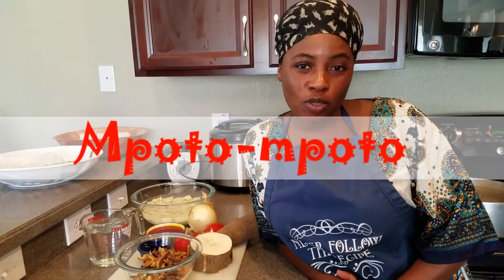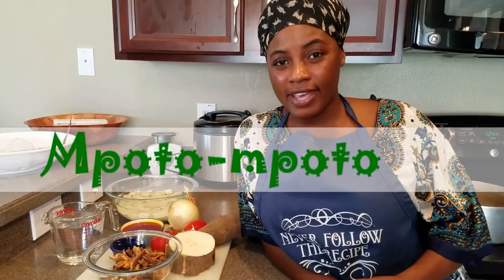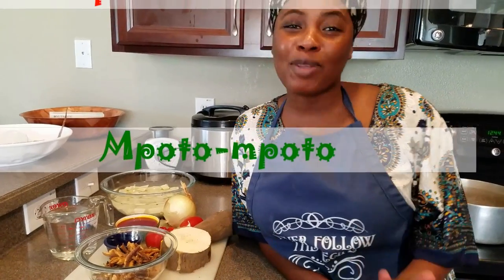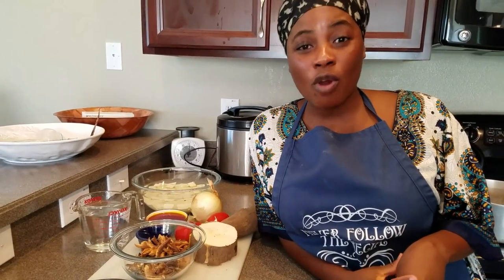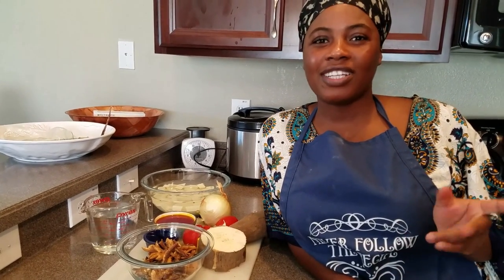So today I am going to be making one of Ghana's famous dishes, which is Mpoto Mpoto. The Nigerians will call it asaro — I think that's what it's called, A-S-A-R-O. And we Ghanaians will call it Mpoto Mpoto, or yam porridge.